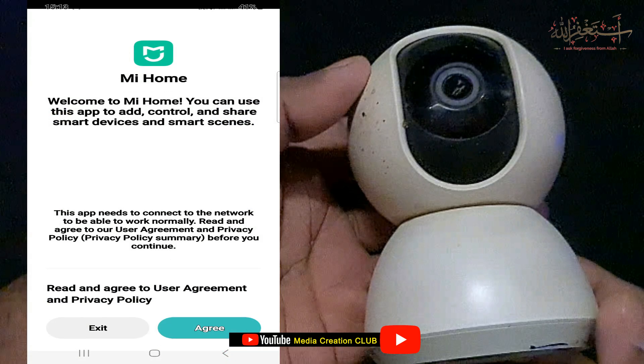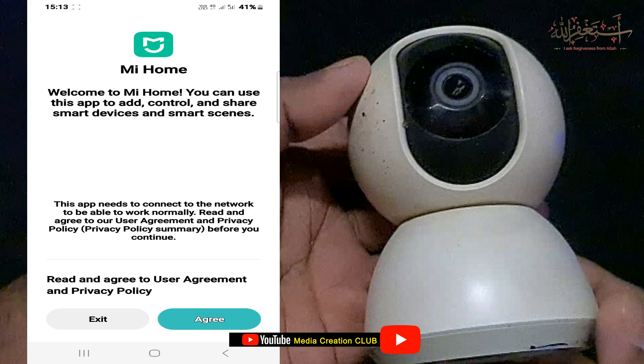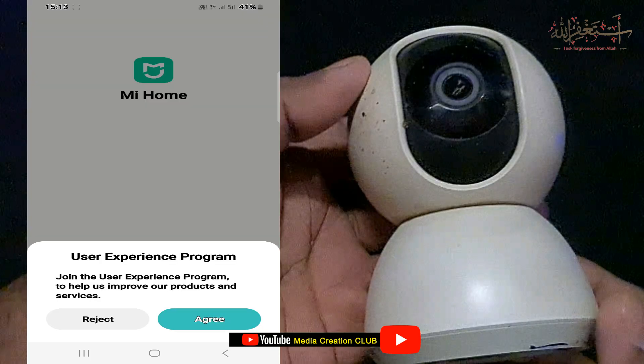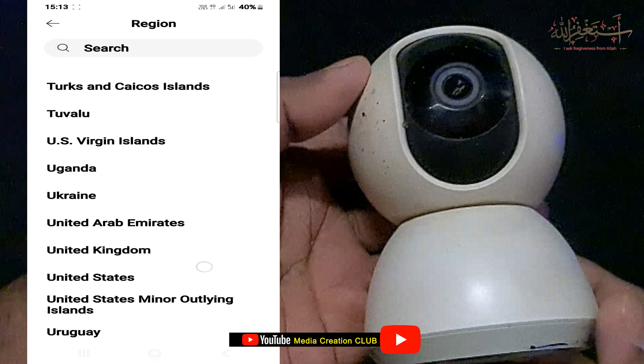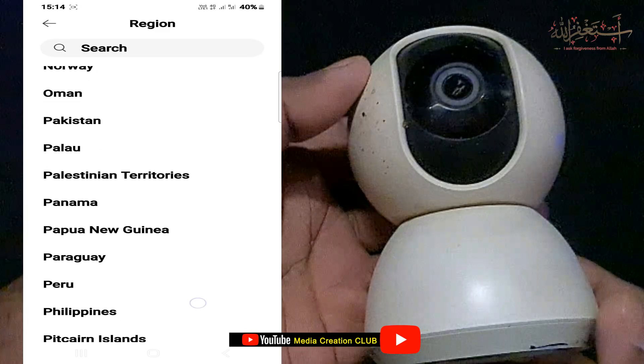I have already installed it on my phone, so I just click Open, then agree to the terms and conditions, then agree again. Now select the region where you are located. It will ask you to sign up for the Mi Home Security account. If you already have an account you can sign in; if you don't, you can create an account by clicking the Facebook or Google account option.